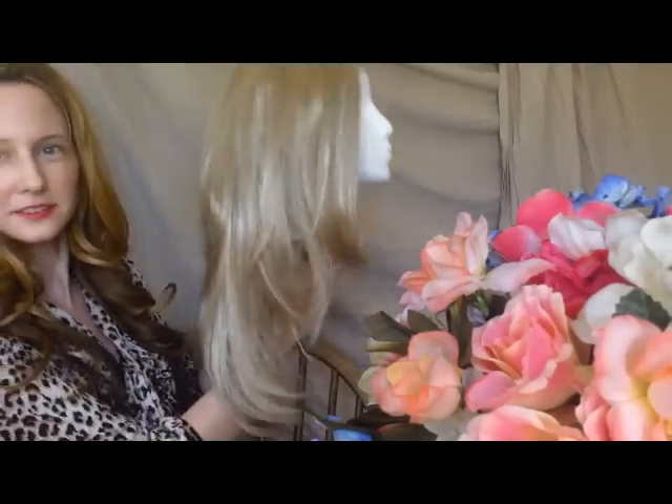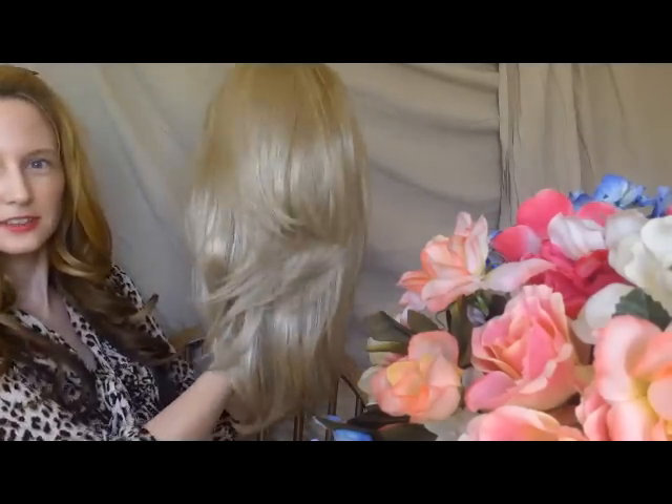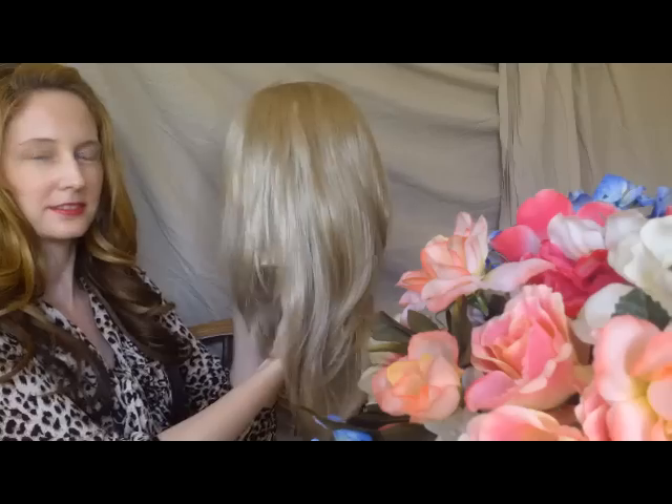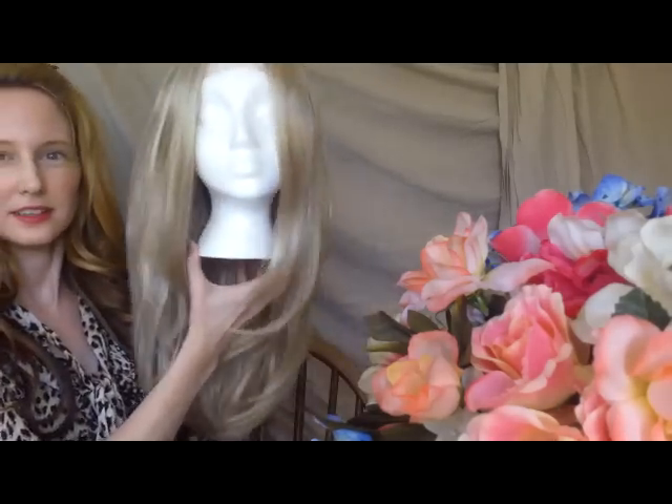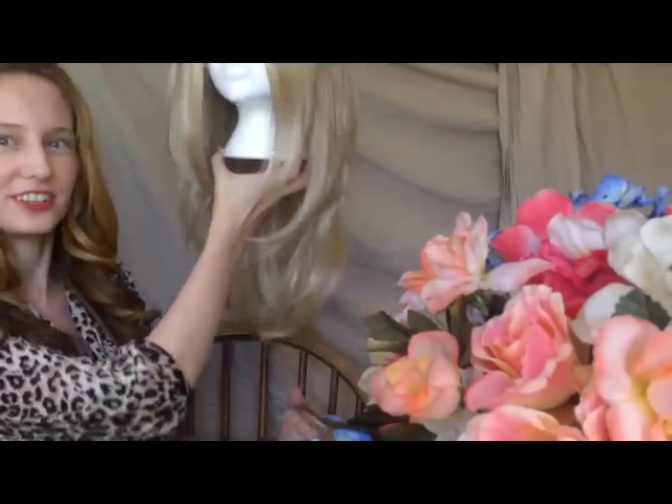So this is what she looks like. That's the back. And then here's the front. It is a straight style. I thought I would try something different because I'm always doing curly and body wave styles, so I thought I'd try something different — I'll try a straight style.